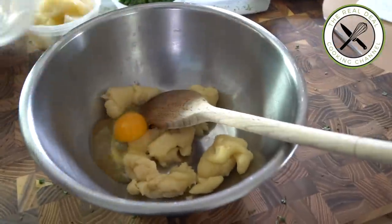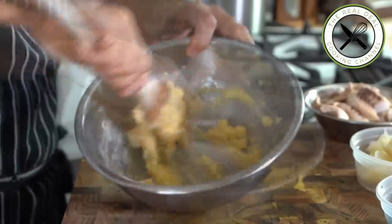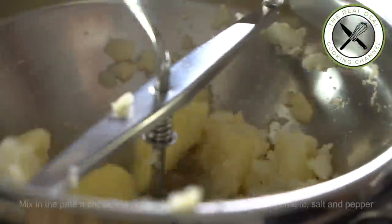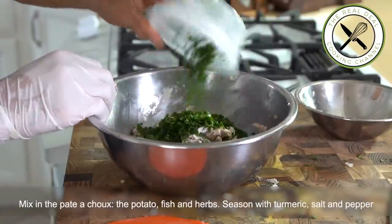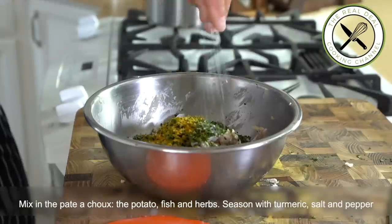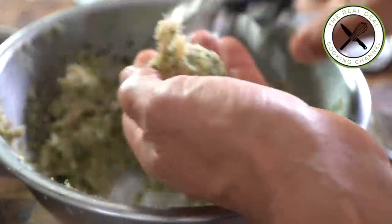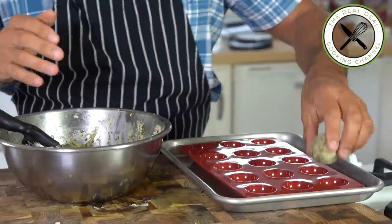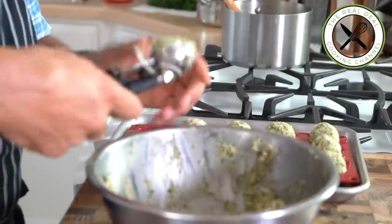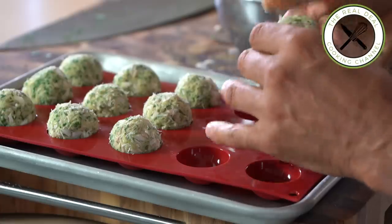Add the egg and mix until smooth. Pass the cooked potato through a food mill and add it to the pâte à choux. Add the fish, herbs and season with turmeric, salt and pepper to taste. Divide this mixture into tight balls and refrigerate before frying. Depending on the size, this recipe makes 16 to 20 cromesquis. Once fried, let the cromesquis cool down a bit before topping with the herbed mayonnaise.